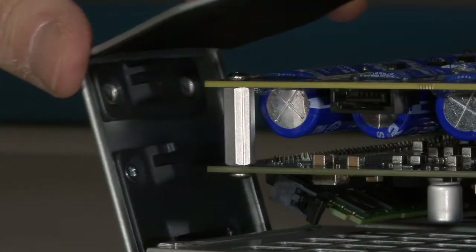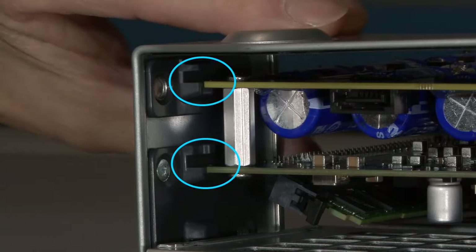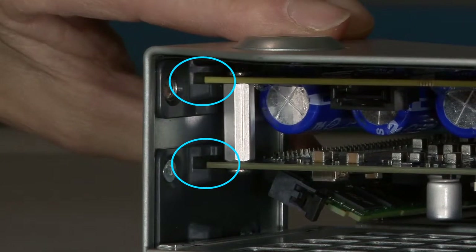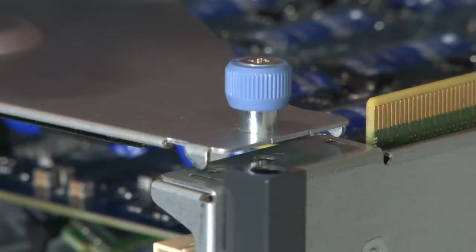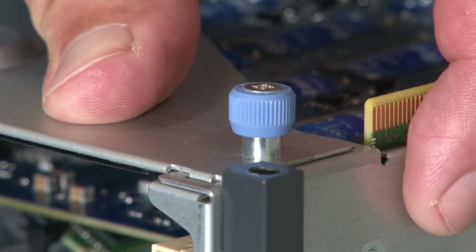As you rotate the retention jacket into position, be sure to align the edges of the accelerator card with these two alignment slots on the retention jacket. It may be necessary to adjust the accelerator card for proper alignment. On either side of the blue thumb screw are two pointed lugs that must also fit into the corresponding slots in the riser frame. Make sure that these lugs fully engage with the slots before tightening the thumb screw.